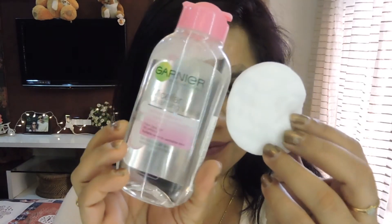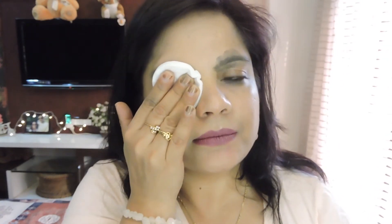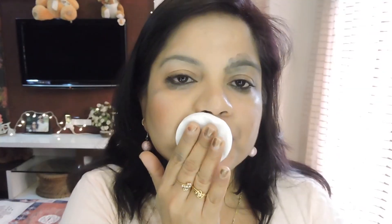With the Garnier micellar water, it's as simple as one, two, three. Step one: pour some micellar water onto your cotton pad and let it rest for two to three seconds so the micellar water soaks in properly. Step two: press the cotton pad on your face and dab with very light pressure. The micelles act like magnets to dirt, impurities, and makeup — so you don't have to rub, struggle, or tug.